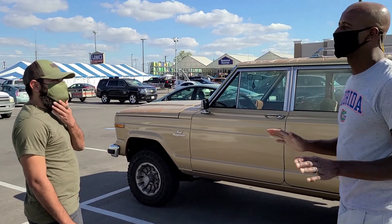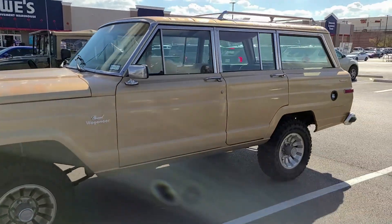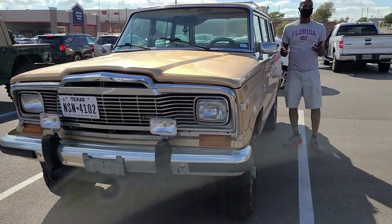Wait a minute, hold on. One more thing — what engine is this, what you got in here? It's a 5.9 360 AMC, American Motor Company. Back when it was still a thing. Wow.